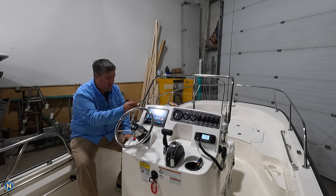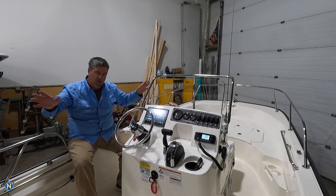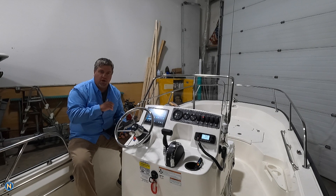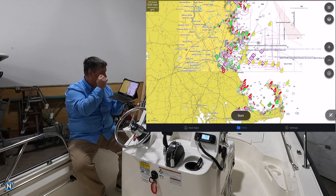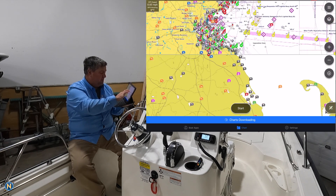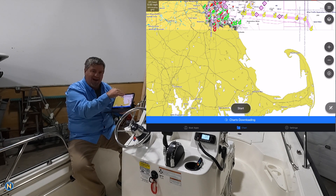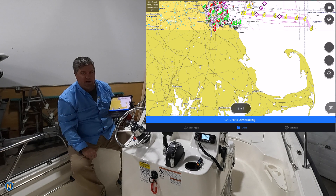Once you've done the ActiveCaptain setup, you come into your MFD and you've got your green arrows and everything's looking good. Your device has been signed in — it now knows there is a subscription for that chart card and you have the ability to download charts. Now we've got our charts on the screen. As we zoom in a little bit, you'll start to see it is grayed out in a certain area. This is going to go ahead and start downloading the charts for the lower Cape Cod Bay area. Sometimes it just starts grabbing and downloading these charts automatically.